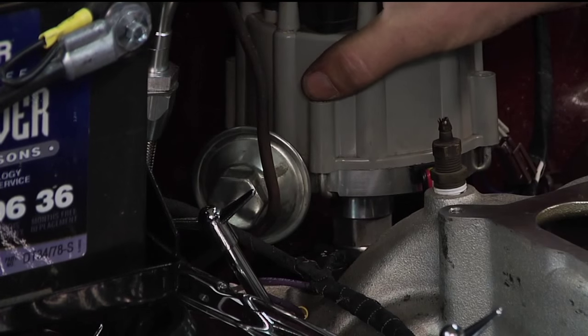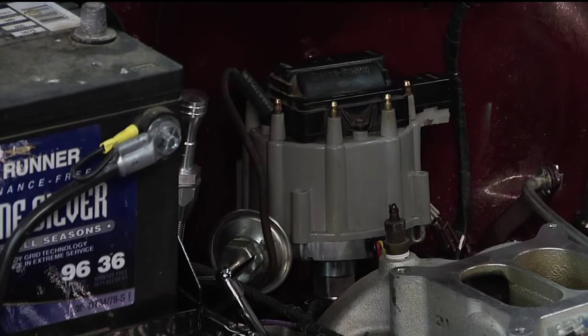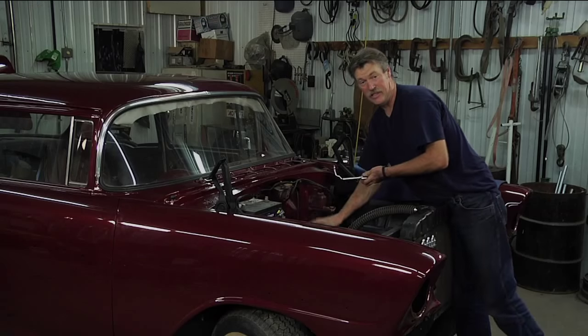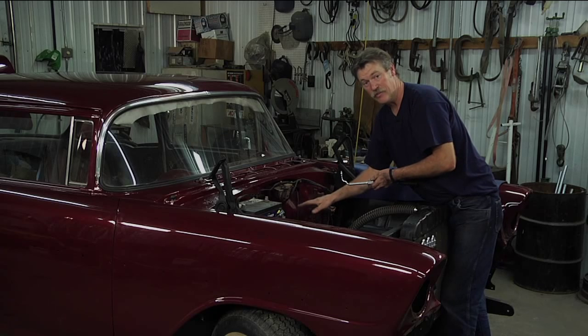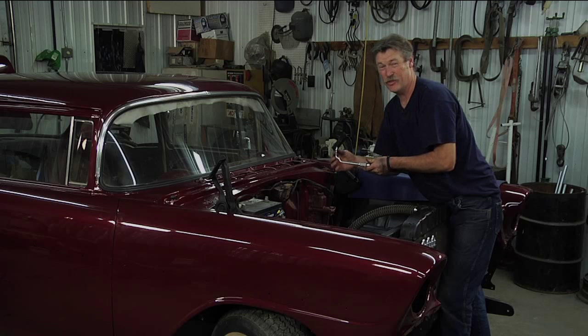We're not going to snug it down too tight because we still need to do the timing, but we'll come back later and actually use this to tighten it down completely. So the next time you're working on a Chevrolet 350 where it's very difficult to get at that distributor hold-down bolt, a universal distributor wrench is a good tool to have in your toolbox.